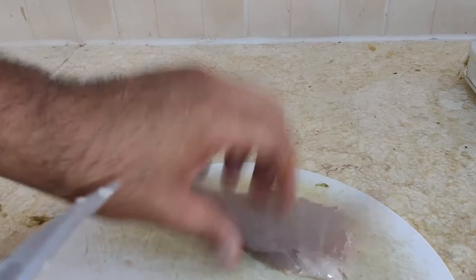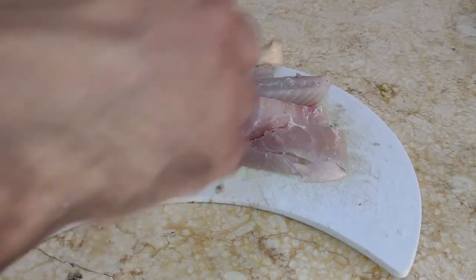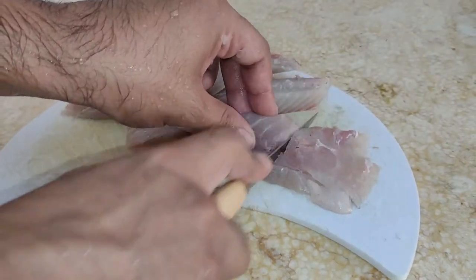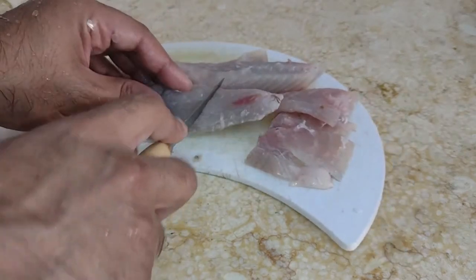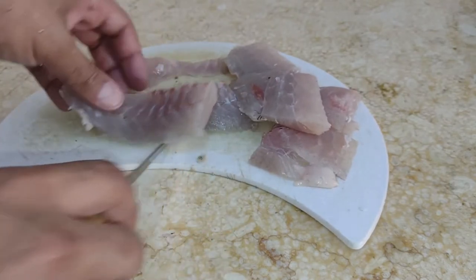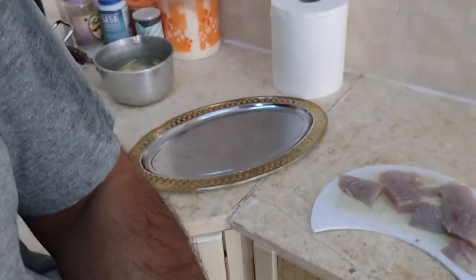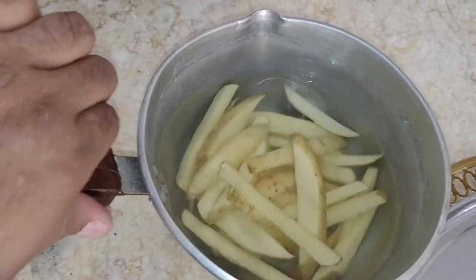I removed the skin and now I'm going to cut the fillets into portions about this big so they fry quicker, then I'm going to put some spices on them and put them in the fryer. But first — guys, look at this — it's so hot I can't leave this meat out for too long because it's going to go bad in this heat.